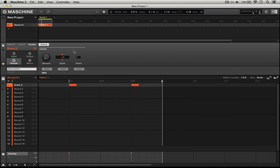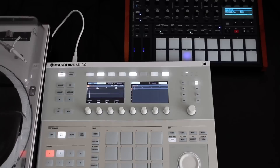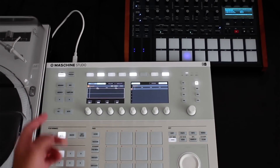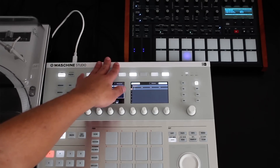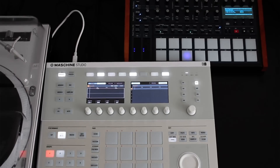All you have to do in the Machine software is go up to File and select Send MIDI Clock. Here I have the Machine hardware connected to the Tempest drum machine using a regular MIDI cable from the hardware MIDI out of the Machine controller into the MIDI in of the Tempest. I've also set up the Tempest to accept an incoming MIDI clock by going to the settings and setting the MIDI clock to slave mode.